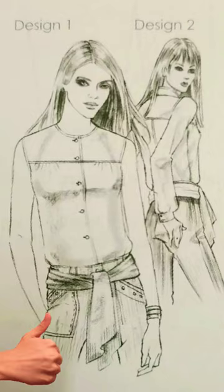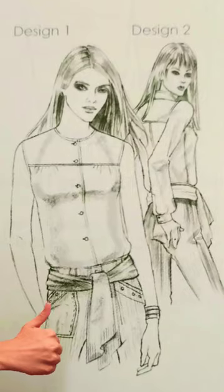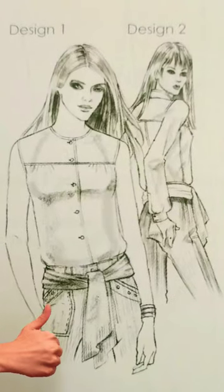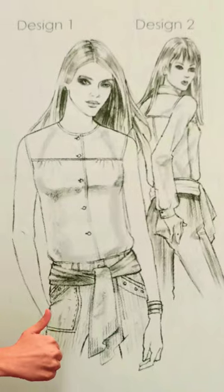The yoke style line can be placed anywhere above the bust level on the front garment, and above the shoulder blades on the back. The yoke controls gathers and pleats, and the plain area is attached as a design feature.